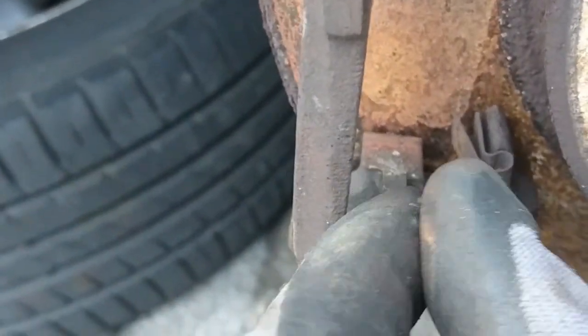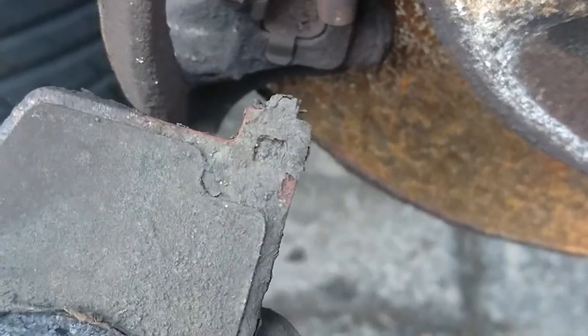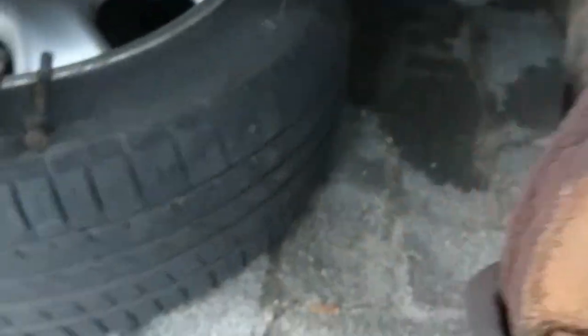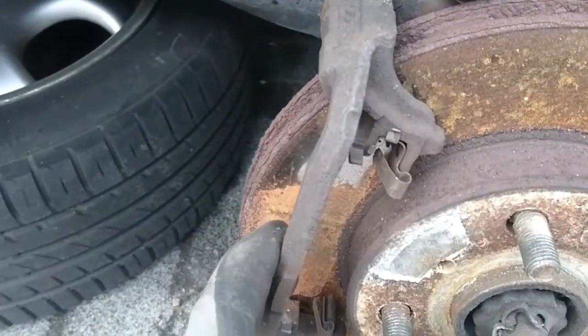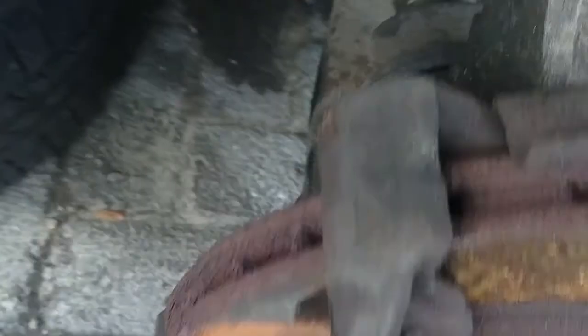Normally you take out these little clips, clean them up, and put copper grease on them. The pads run in these little slots, and if they get stuck the caliper will just squeeze them together — the caliper releases but the pads stay on the disc and wear faster, maybe heating up your brakes. You don't want that. Next up, two bolts — one top, one bottom — to get this bracket off, and then we can pull the disc off.